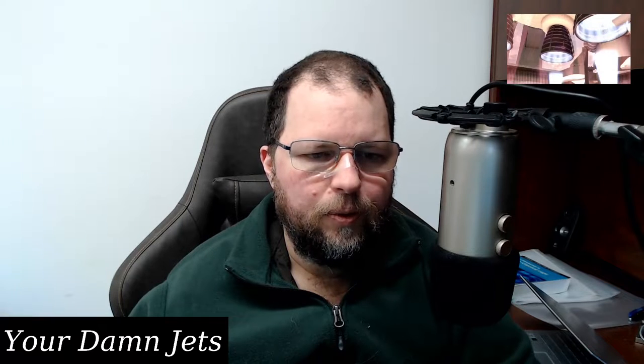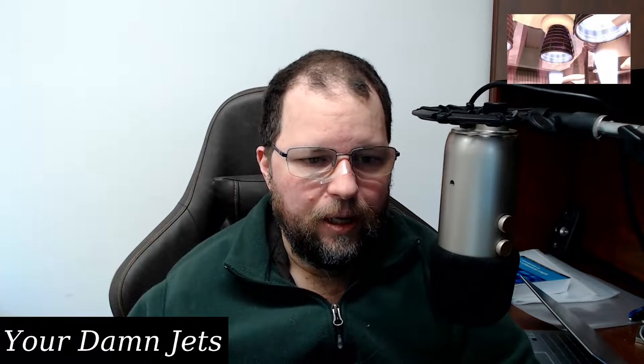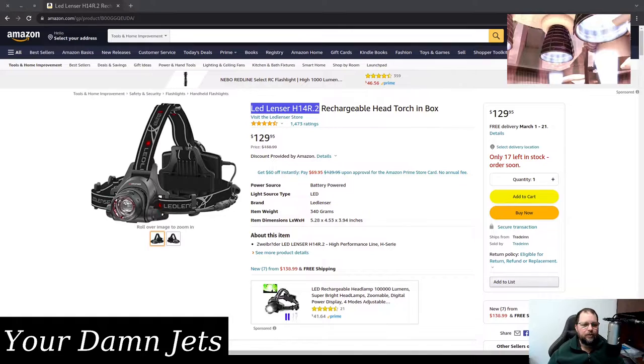Hello and welcome to Crank Your Damn Jazz to 11. In this episode I want to review a headlight that I bought — the LED Lancer H14 R2 rechargeable head torch. That's how Amazon calls it.